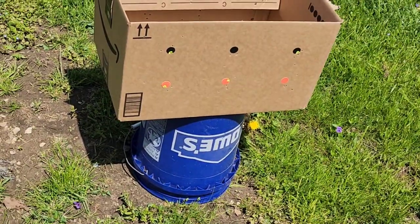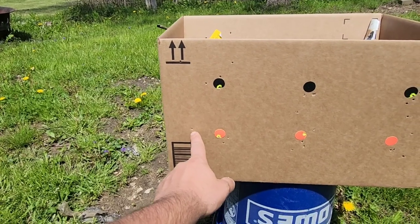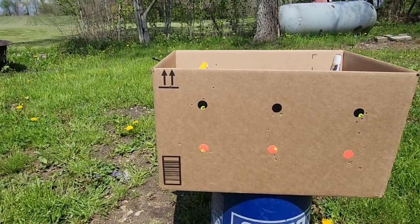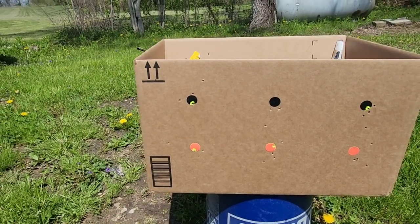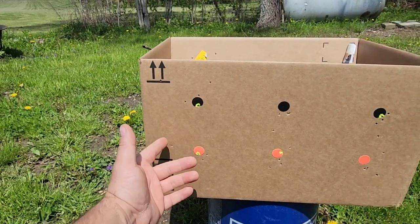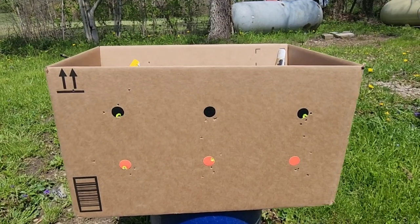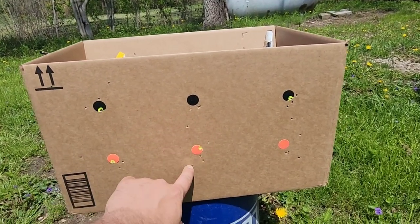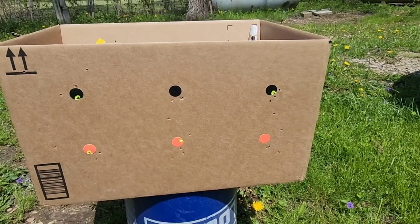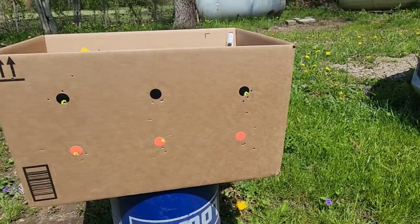Wow, what a difference another 10 yards makes with a BB gun — that's insane. We got a BB clear over here, a BB there, and a BB there — an absolutely massive group with the BBs at 20 yards. Man, that's like an 8-inch group. These two are up high so maybe something was wrong with that target. But look at the pellets — the Crosman pellets: 1, 2, 3 — that's about a 3 to 3.5-inch up-and-down string at 20 yards. And then those other pellets: 1, 2, 3 — again about a 3.5-inch up-and-down string.